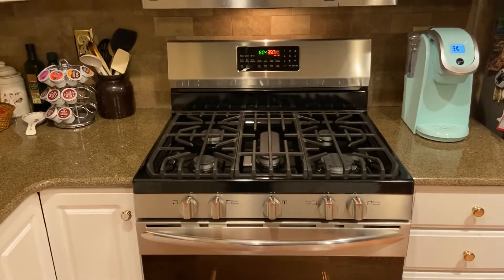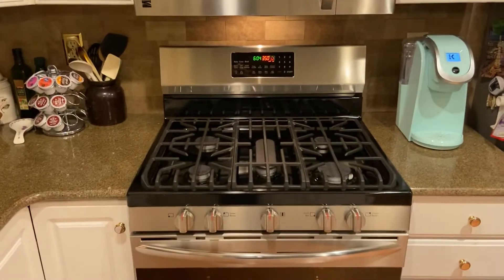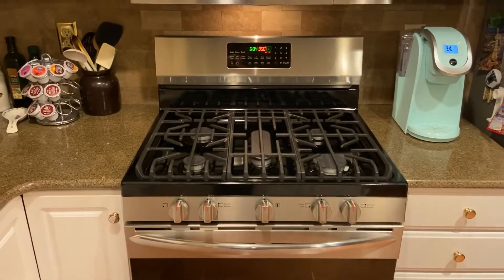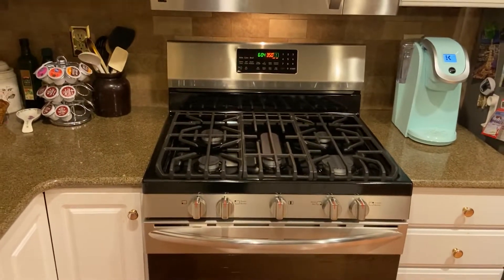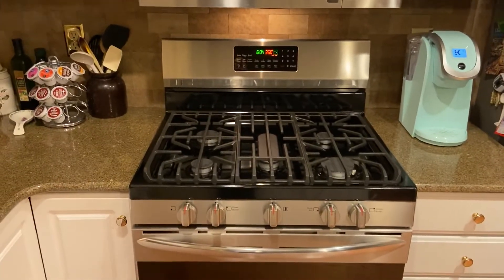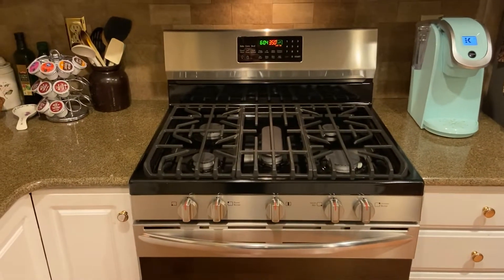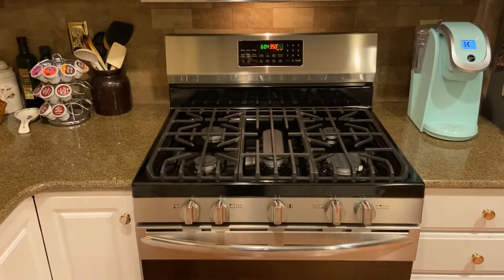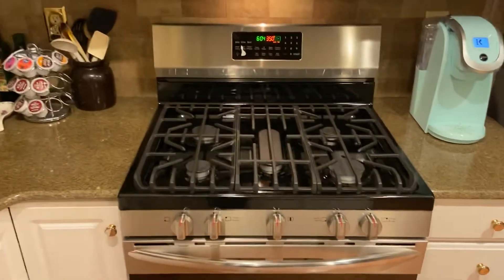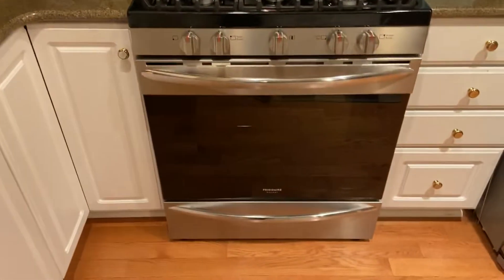What's up everybody, it's me, Video Games and More, and I am here with my brand new Frigidaire Gallery freestanding gas range with true convection. I am so excited — this just came a couple of hours ago. Much better than my piece of junk Kenmore. I'm so glad that piece of junk is gone and I got this beast in my house.